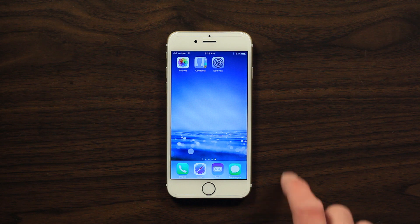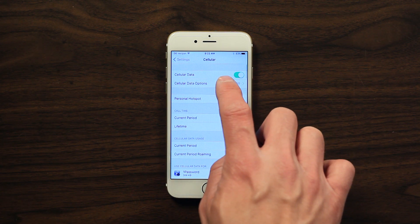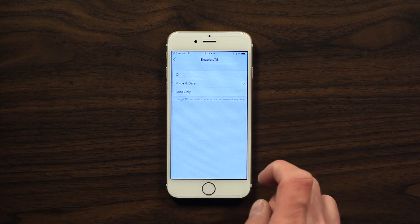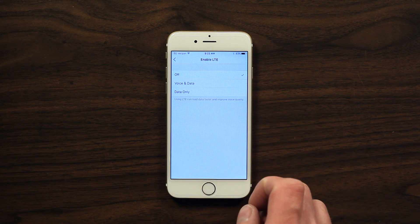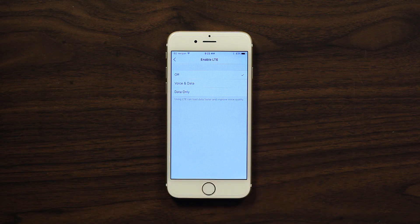On an iPhone, you'll need to compare the signal levels with and without a booster while your LTE is turned on. Then go into settings and turn LTE off. Do the same test again with and without your booster. Now what you'll be seeing is a signal reading for your 3G signal.